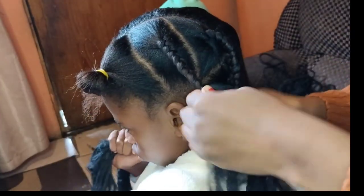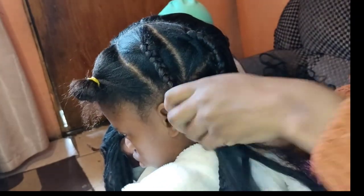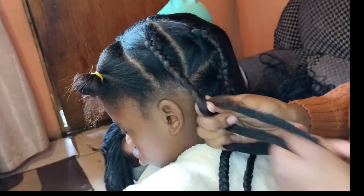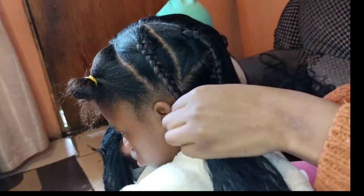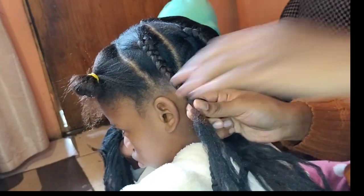Please let me know if you try this look in the comment section. These braids are very nice for kids as well because they are tension-free — they are not that tight.